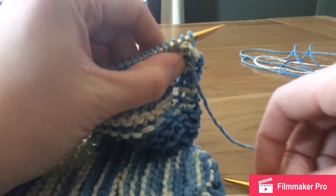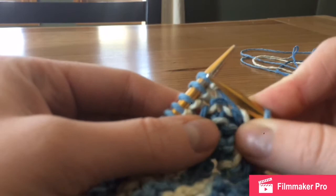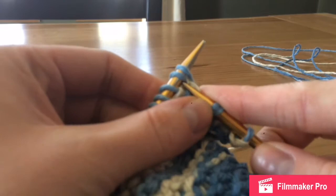For the decrease round, we are going to knit one, and then we are going to knit two stitches together — so go through both of them — and then knit it the same way. To keep this little lace pattern down the sides, you're going to yarn over and then knit two stitches together again.